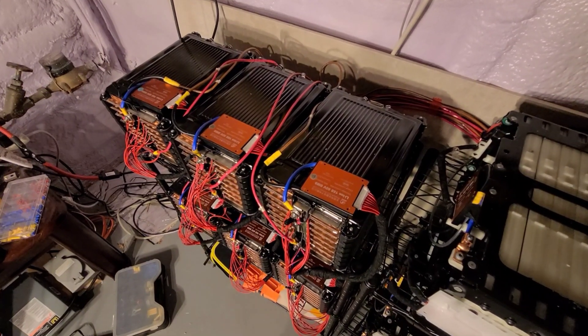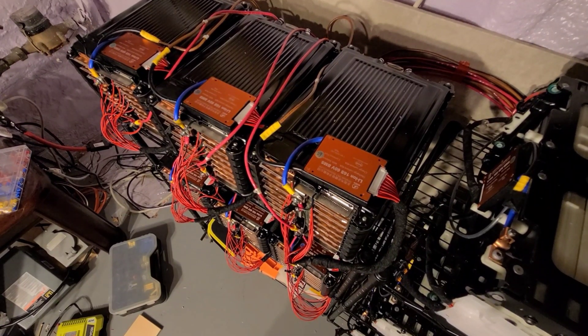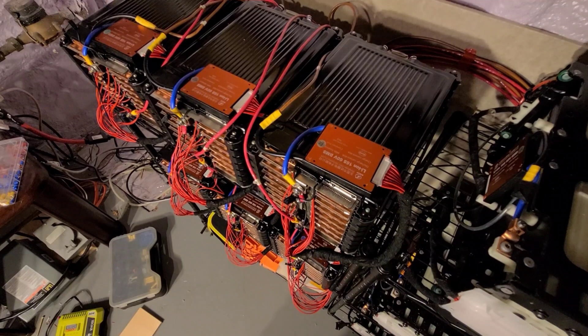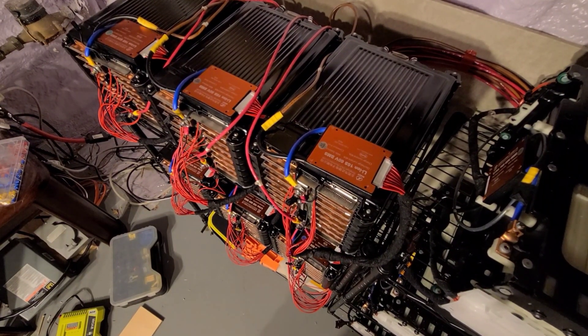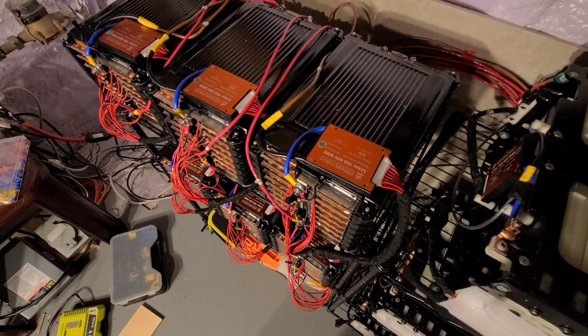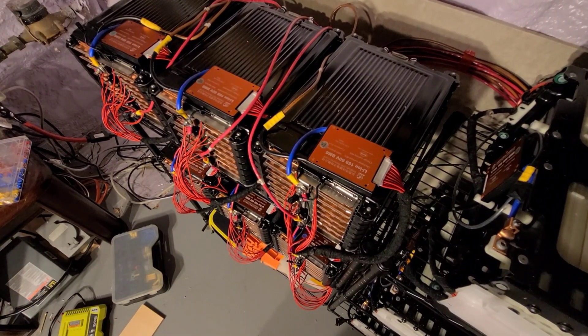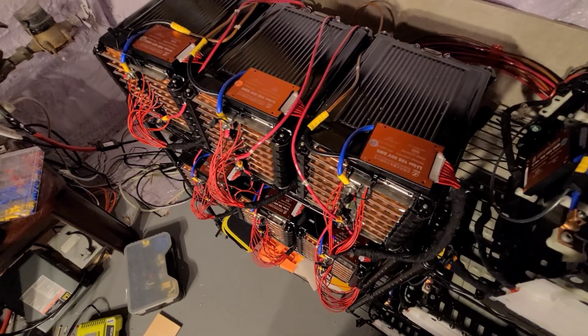On each one of these modules here, I've used a DALI BMS. This is a 16S, 60 volt, 40 amp BMS. And that basically just provides overcharge, over discharge, over current protection. It just kind of keeps everything safe. Lithium can be dangerous if you don't do it right. So that's what those are used for.